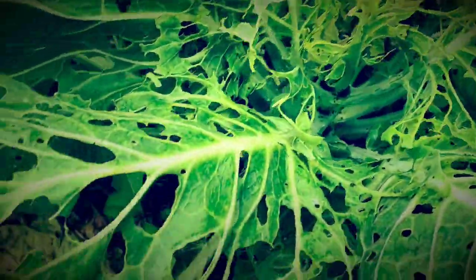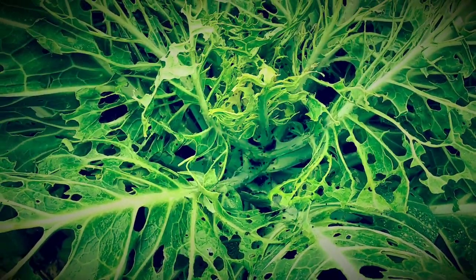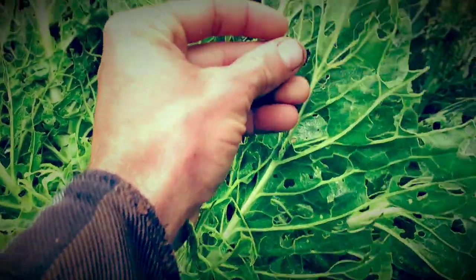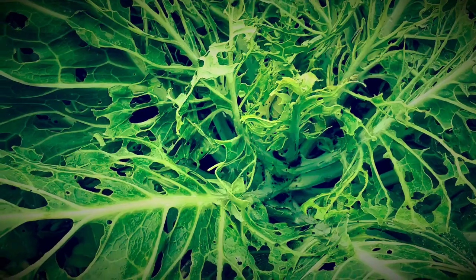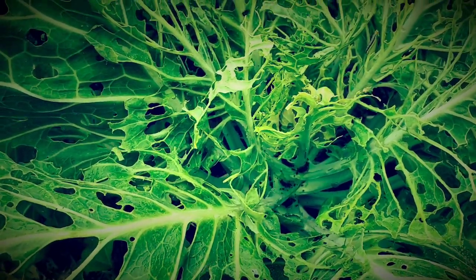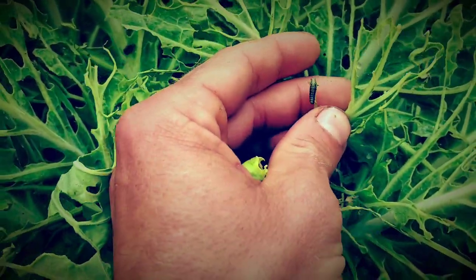Using a basic soap and water solution sprayed onto the plants can sometimes help — it changes the exterior of the plant so it's not as palatable for a lot of pests. The next item would be BT, which is a naturally occurring bacteria that can be used to kill things like these caterpillars.